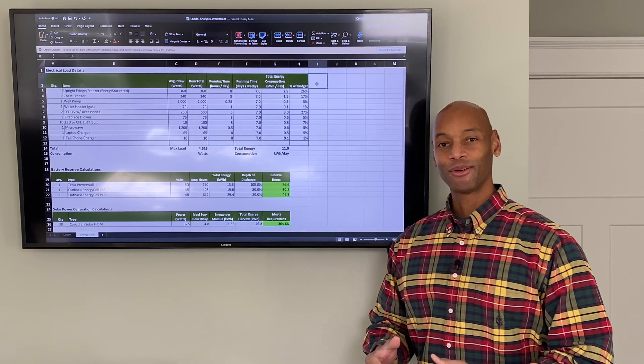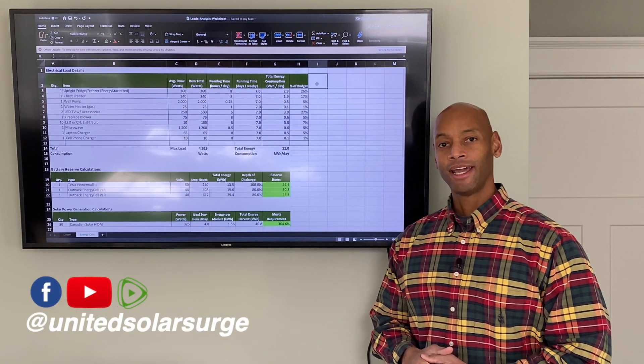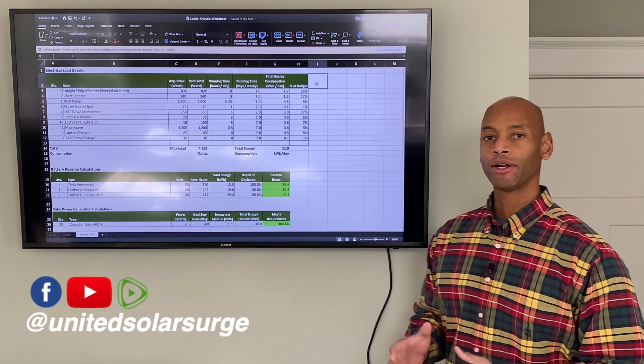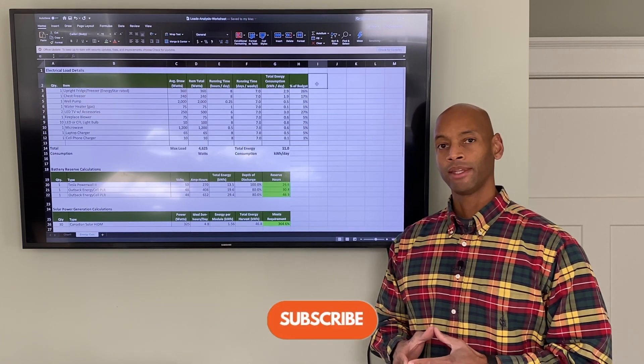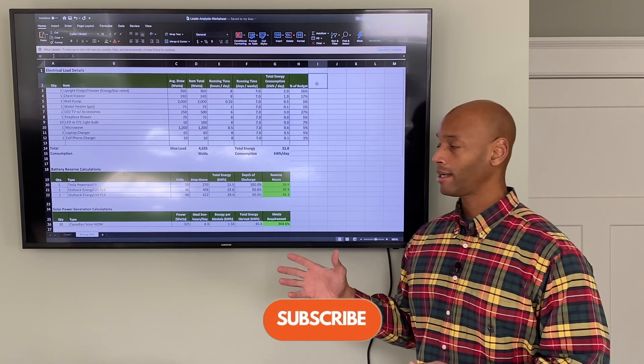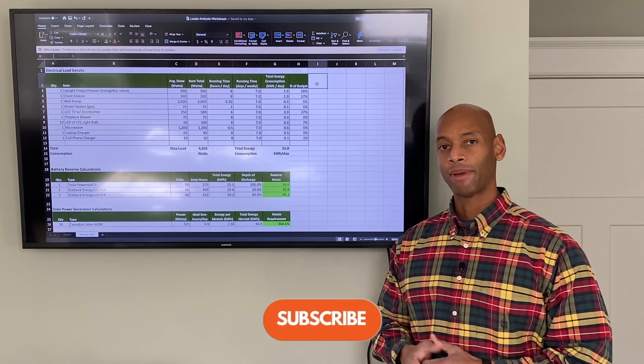Hi everyone, Joe Ordia here for Solar Surge. For the past eight years I've been helping homes get set up to be able to survive a loss of the electric grid, and in most cases we're doing that with a solar power battery backup system.